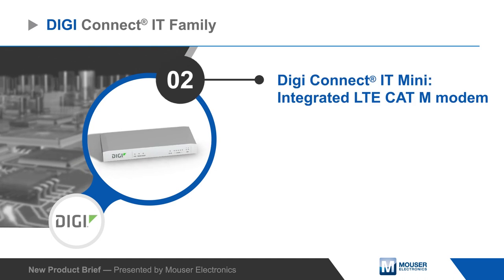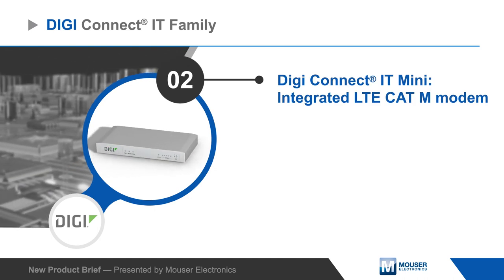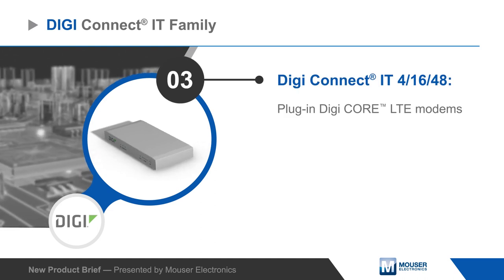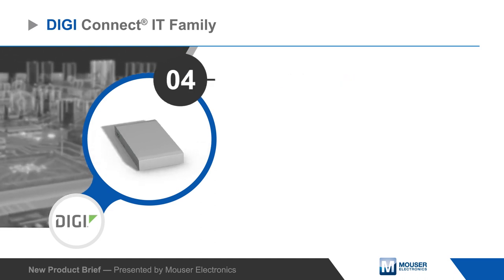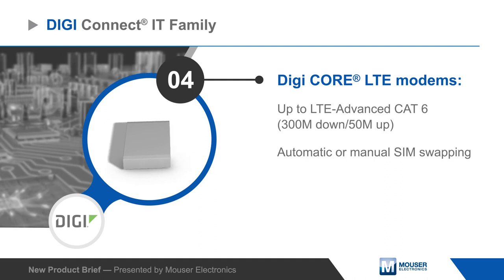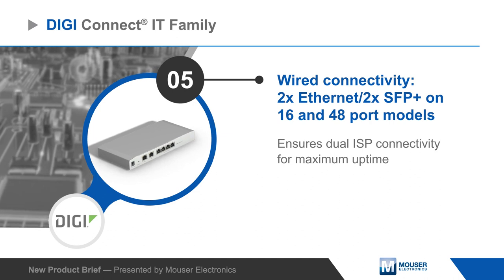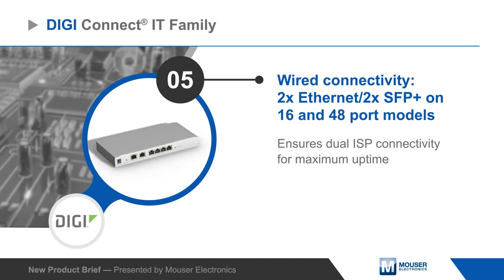The single port DigiConnect IT mini integrates an LTE CAT-EM modem, while the 4 to 48 port variants utilize DigiCore plug-in LTE modems with a range of speed options and dual SIM slots with automatic or manual SIM swapping. The devices also offer standard networking ports for dual ISP connectivity and maximum uptime.